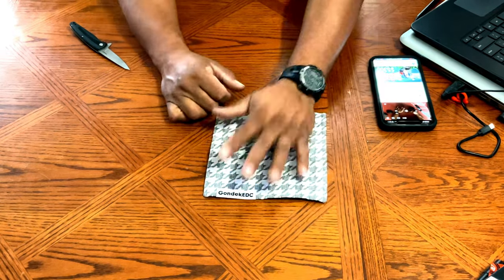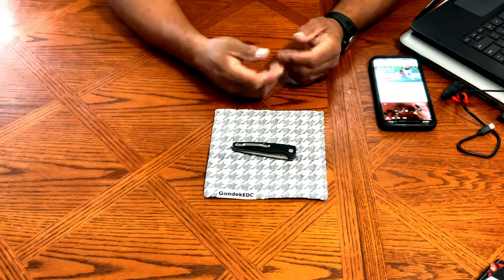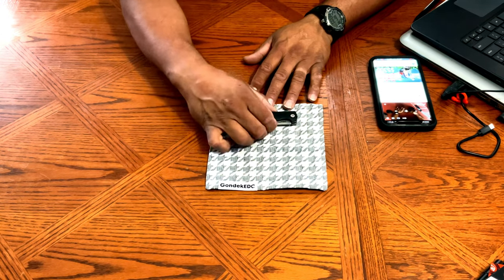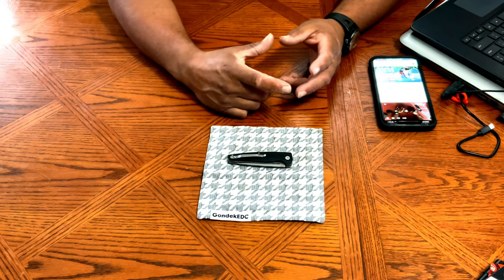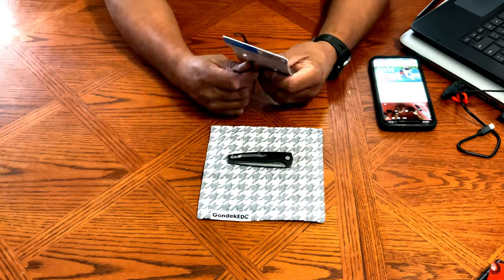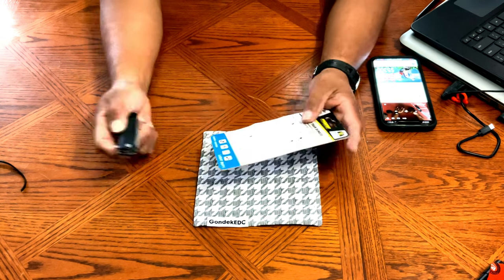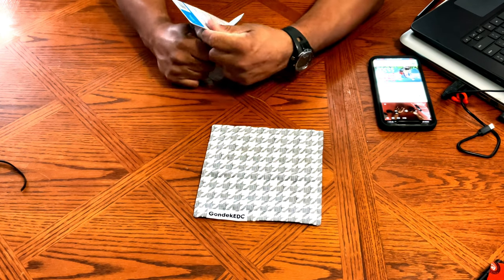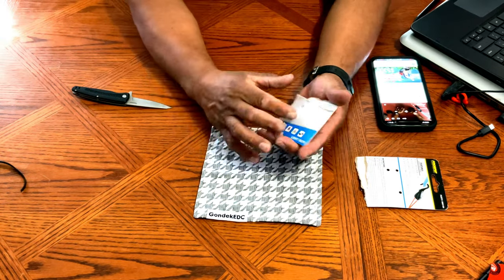That's the end of the list for the new EDC items for August. I'm very happy with this stuff — it's all useful and I have plans for some of it at work and for my truck. Also, some subscribers asked if I do survival kits out of Altoids tins.